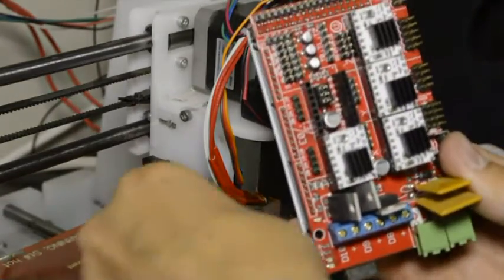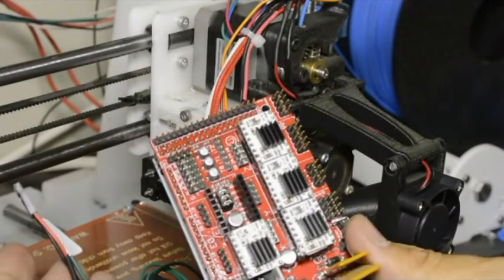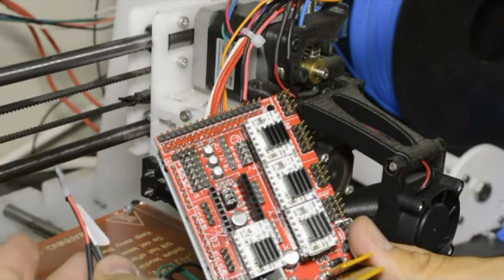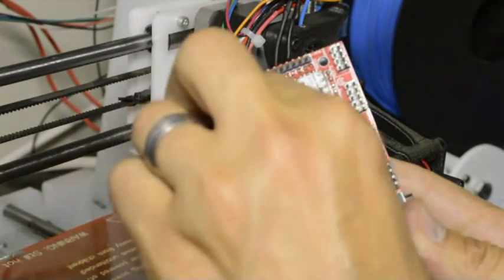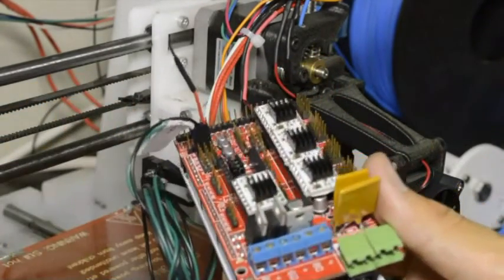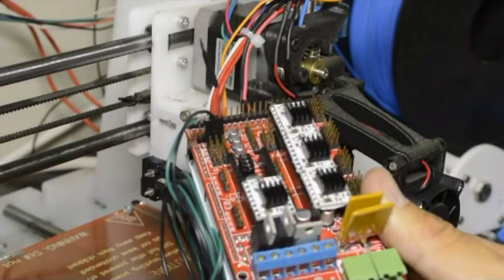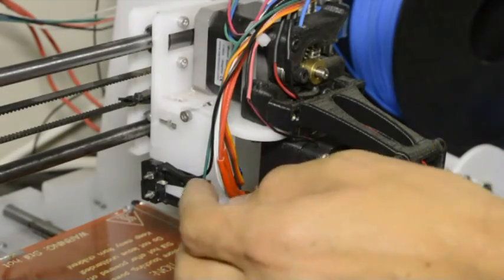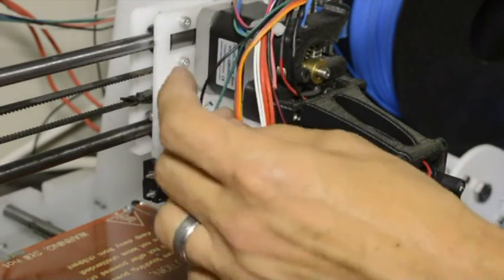We will connect the two wires to the two pins on the left hand side. The red wire we are not using, and that goes on the right hand side. You are welcome to tie the wires down to the hole at the top.